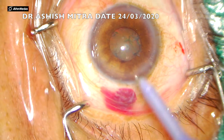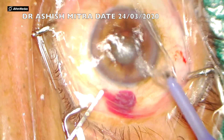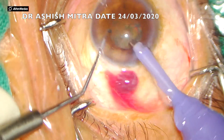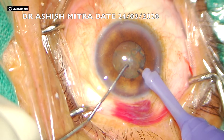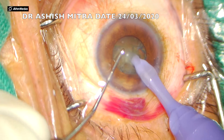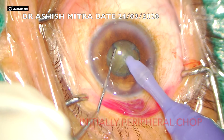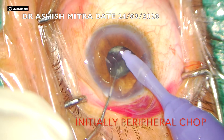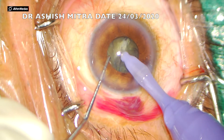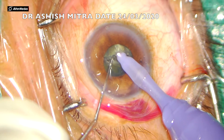The pupillary dilatation is not great, but since the rhexis is done, direct chop in such cases may be a good approach. As you can see, I just buried my tip into the lens matter and am doing a peripheral chop. I was able to achieve the first crack.